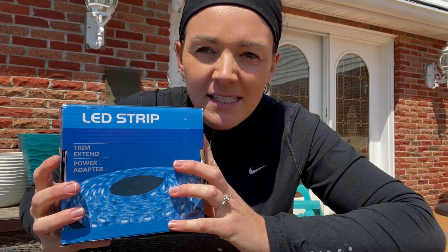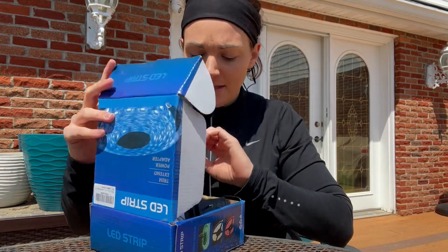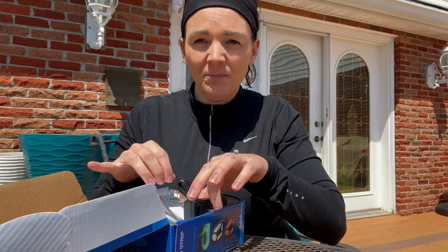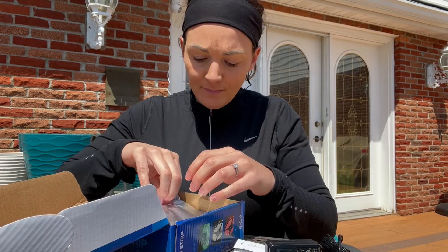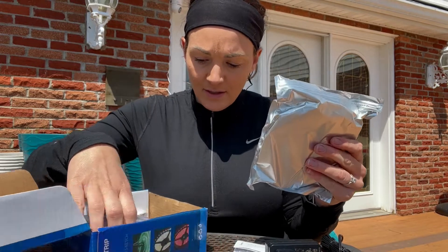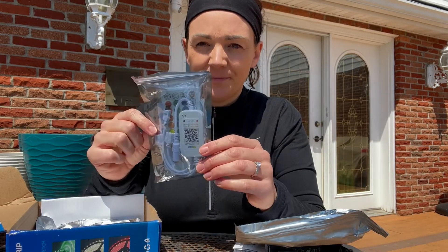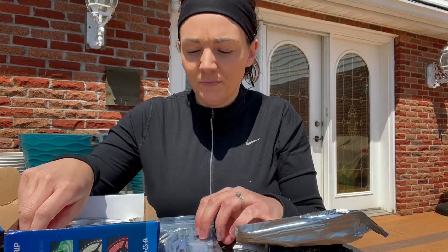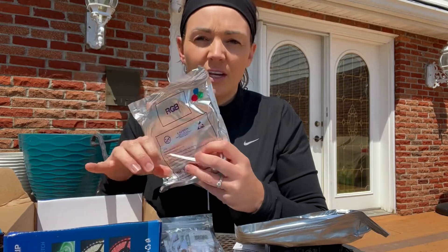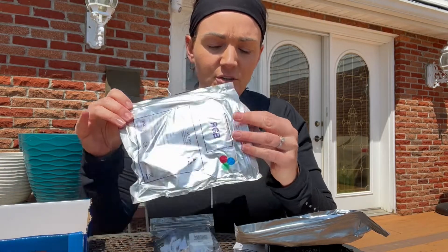Hey guys, so today I have these LED string lights that I want to show you. These are going to be perfect for anywhere really. There's a power adapter that's going to come with it. You're going to get a little pack here so that you can control them. You also can do Bluetooth with it. Then you're going to get two sets of lights here that you can connect together.